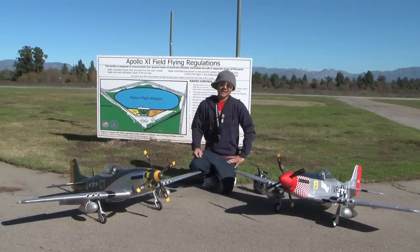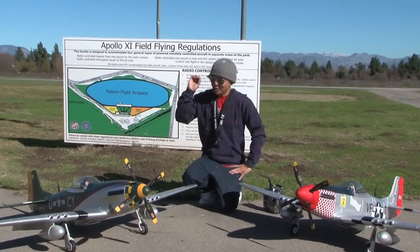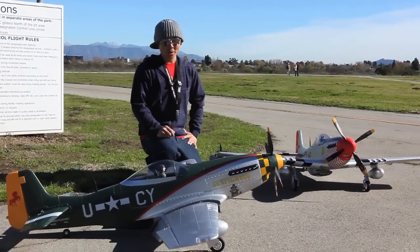Thank you guys for joining me for this episode of Banana Hobby Flight Reviews. Today we have something uber exciting for you guys.